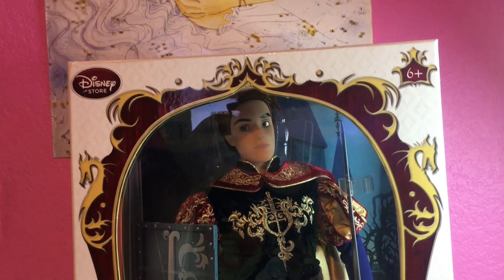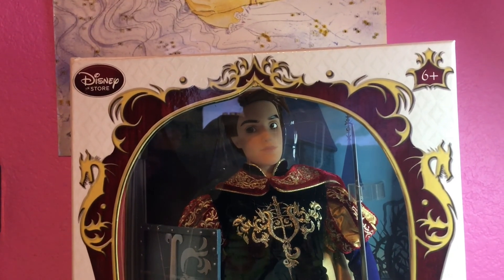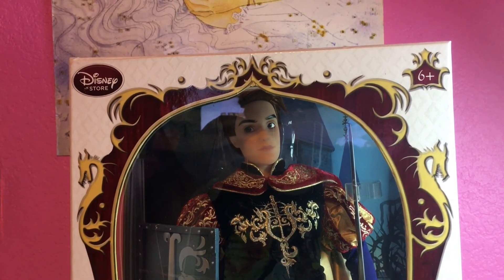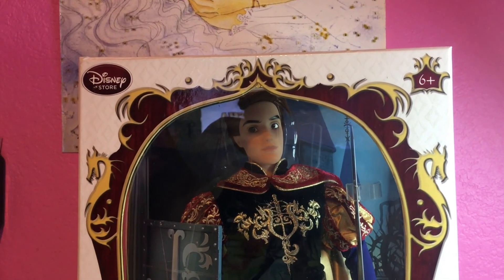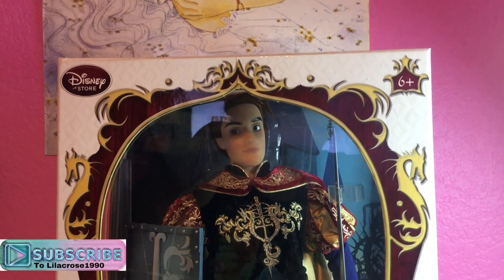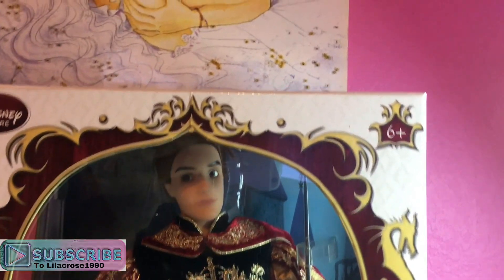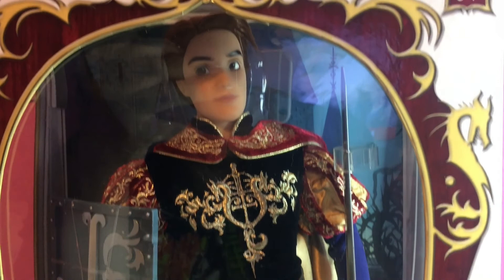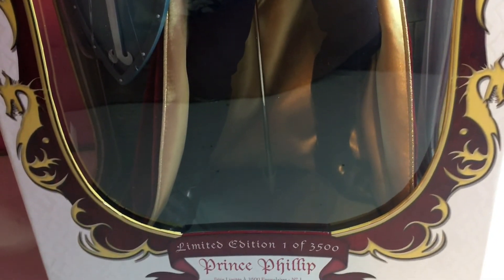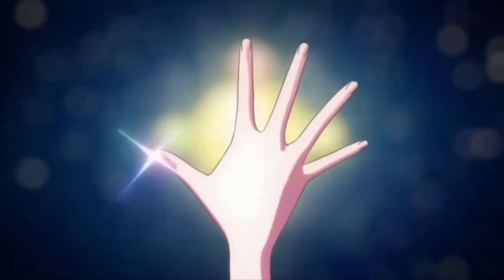I actually have another one too — if you follow me on Instagram you know what it is, so follow me on Instagram. Before we get into Prince Philip's review, don't forget to like, subscribe, comment, and ring that bell notification so you are notified every time I upload a video, including anime music videos. I am so happy to have him as part of my collection.